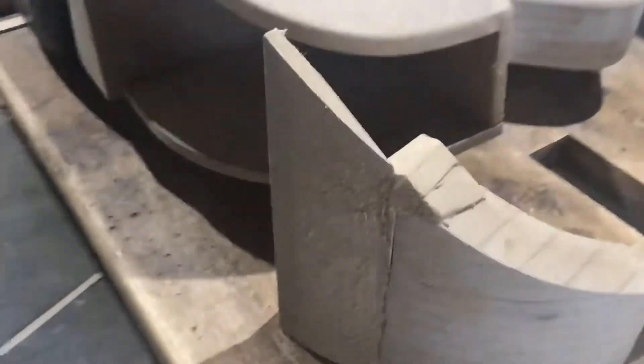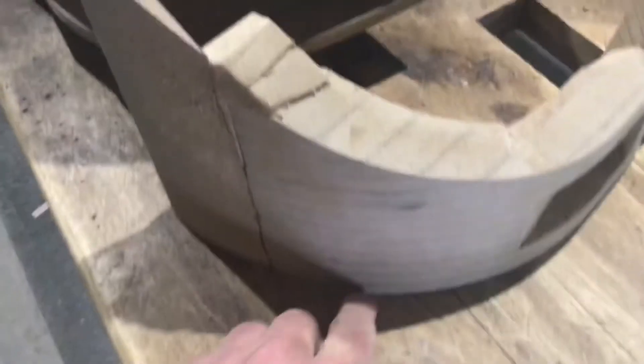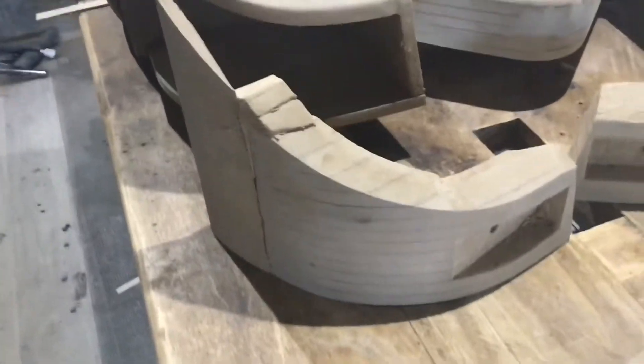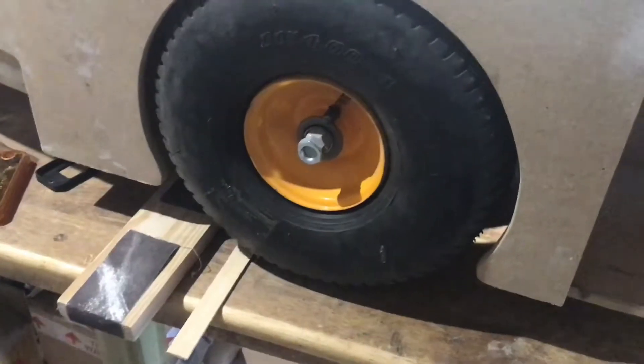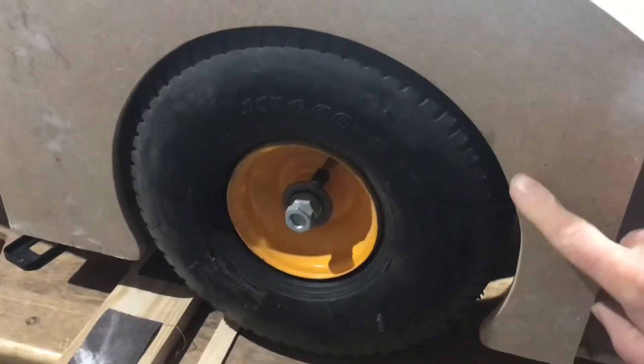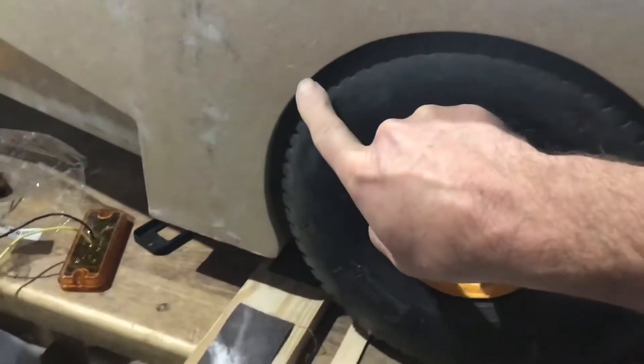Before I fit them, I've got to draw around here onto a new piece of wood so I can make the front spoilers. And once I've made the spoiler I can make a small wheel arch flare that fits all around here.